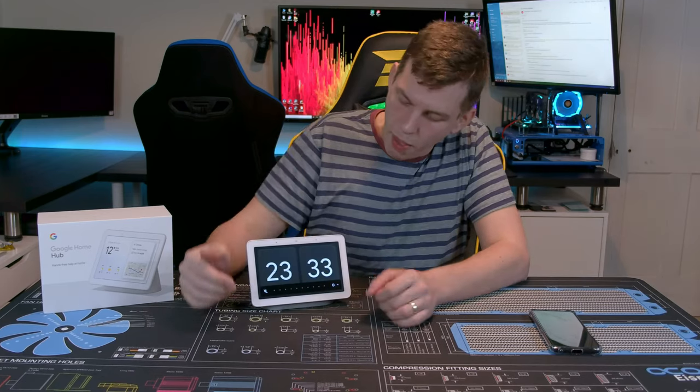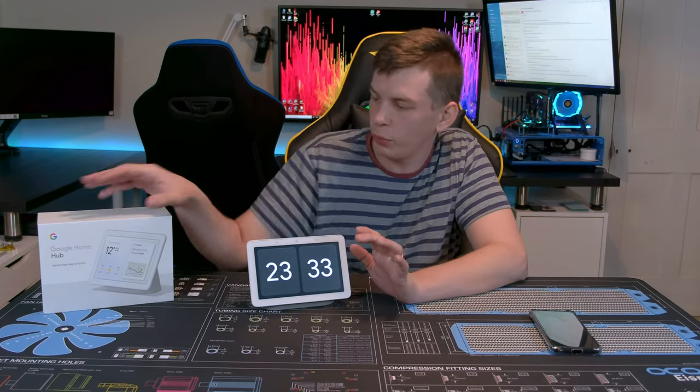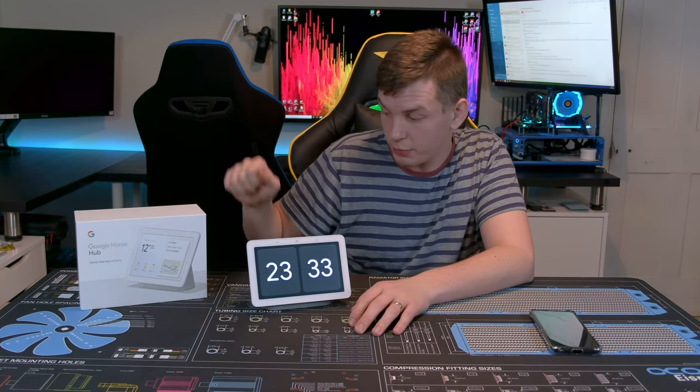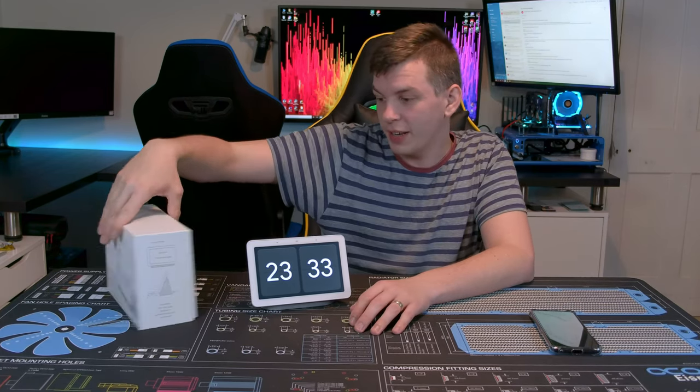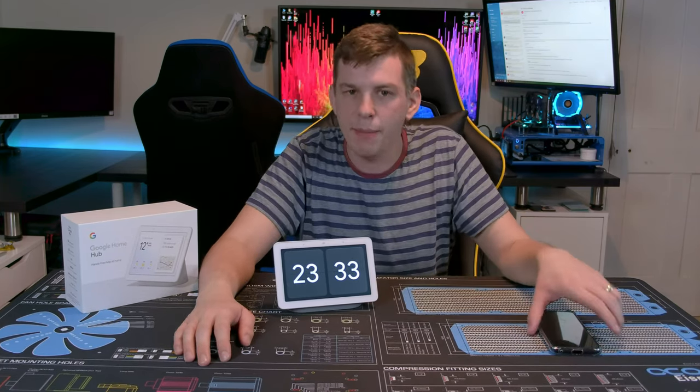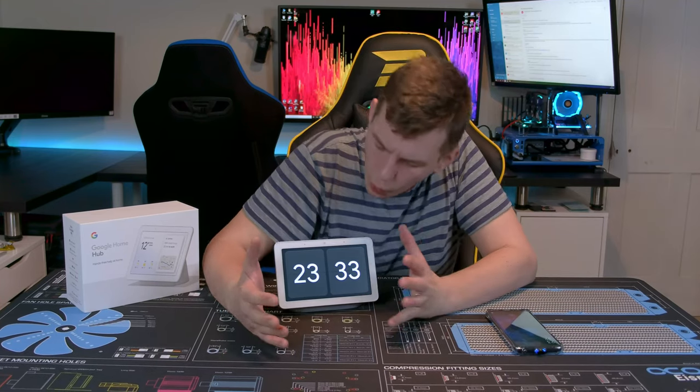It's a relatively simple design — a small little device. Literally all you get in the box is the device, the power supply, and a little booklet clip which you don't even really need, because the moment you plug it in it tells you what to do. Setup is a breeze.